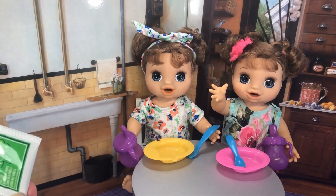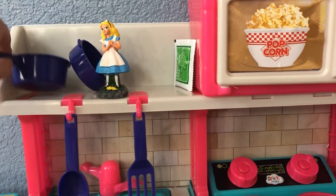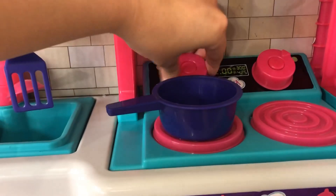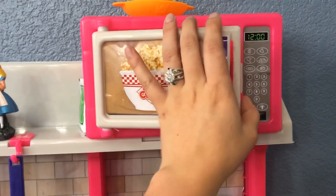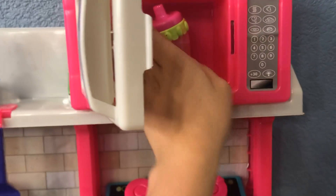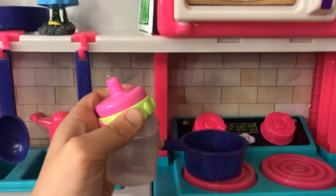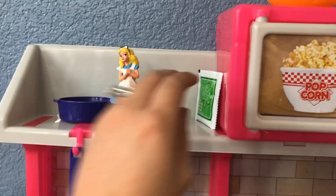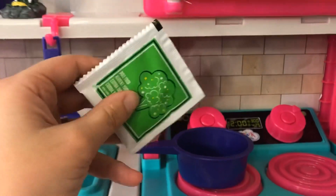Let's go cook this up in the kitchen. First, let's grab our pot and put it on the stove. I'm going to turn it on. And then I microwaved some water — let's go ahead and take it out. Actually, wait — first I should open our green veggies and put them in the pot.